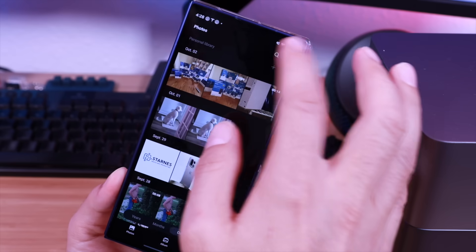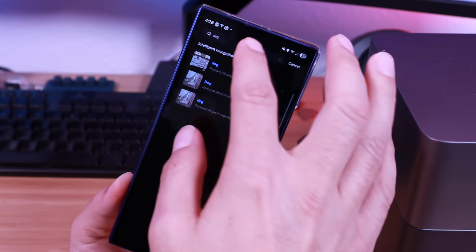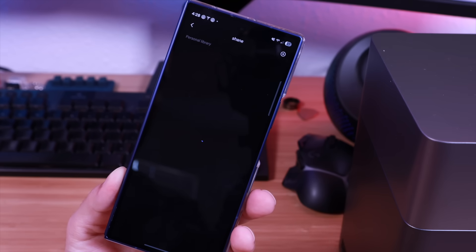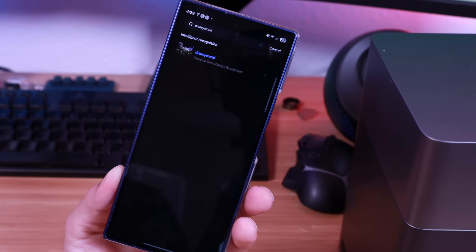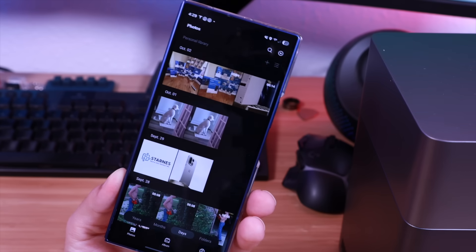Another feature I really like is the Album Assistant. The Ugreen NAS Sync has built-in AI smart recognition and classification — it can automatically sort your photos by people, places, pets, vehicles, and even everyday objects. Instead of manually sifting through thousands of photos, you can just type a keyword like 'dog' or 'vacation' and instantly pull up the photos you want. It's like having your own private Google Photos, but without handing your data over to Google. For families, this is huge — all those random pictures from birthdays, trips, or holidays get neatly organized without any extra work.